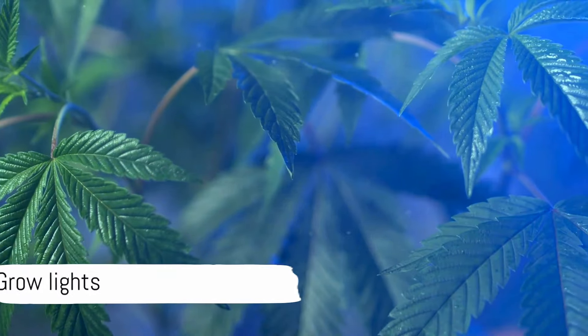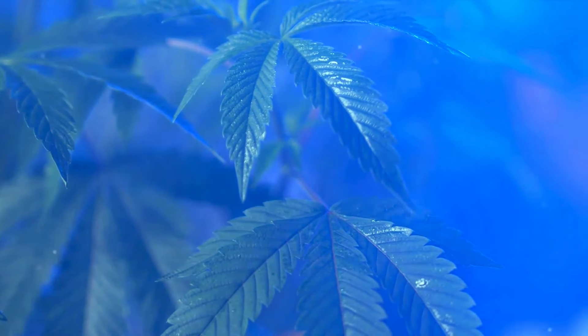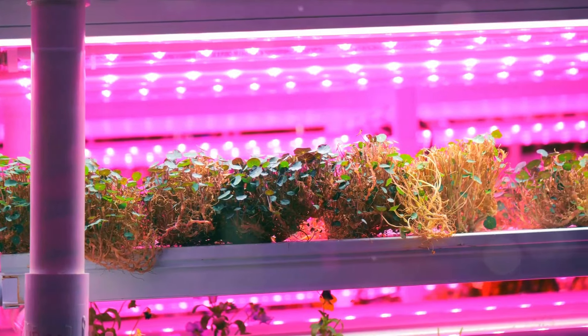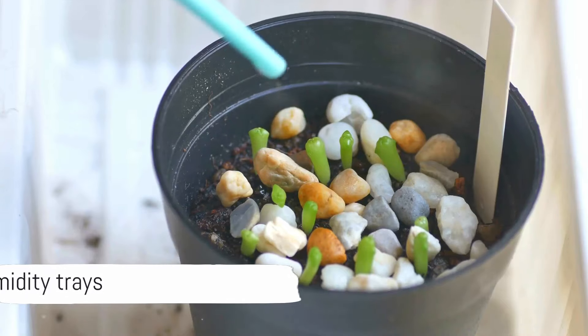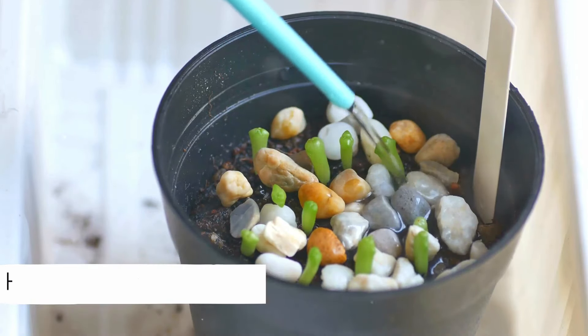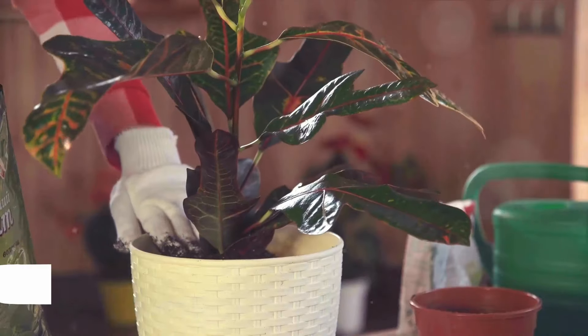And for replenishing nutrients in the soil, occasional fertilization is key. Grow lights are a must-have if your indoor space lacks natural light, as they provide the necessary spectrum for plant growth. Humidity trays filled with pebbles and water can increase humidity around plants, especially in dry indoor environments.